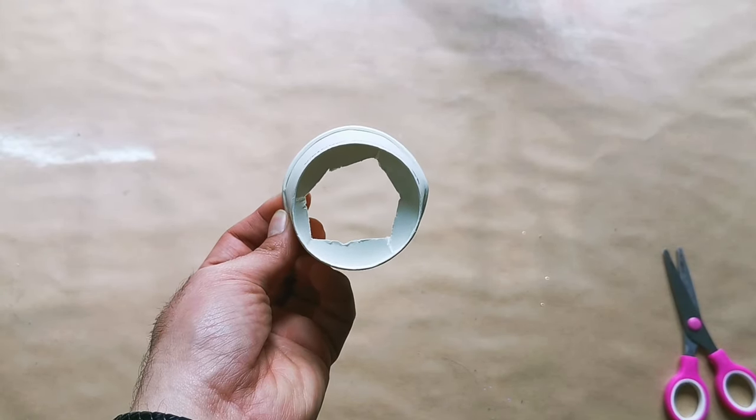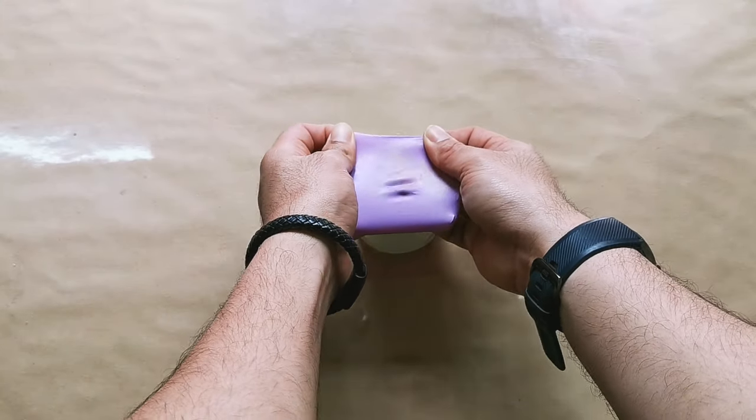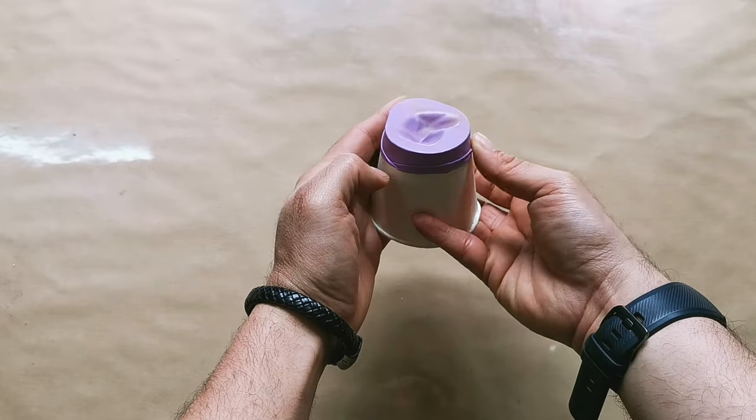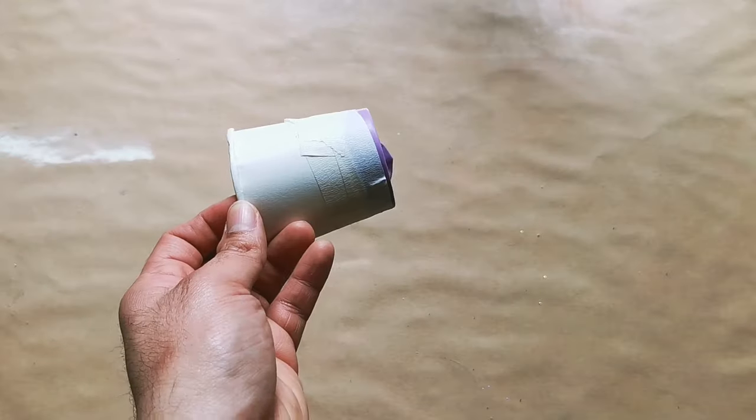Next, I'm going to put the balloon at the bottom of the cup like this. Then I use paper tape to secure the balloon and the cup together.